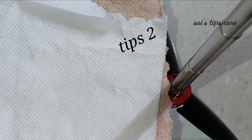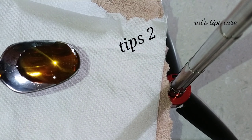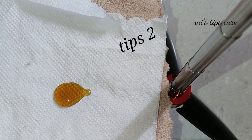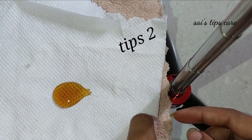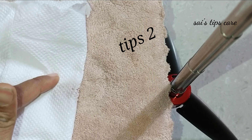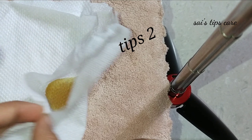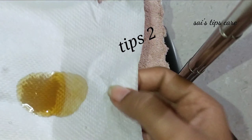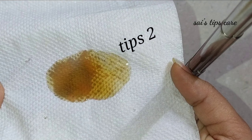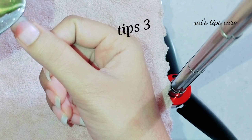This is a tissue paper. If you want to try this one, you can check the original thing. If you want to try this one, you can check the original thing. This is the second tip and it is easy.